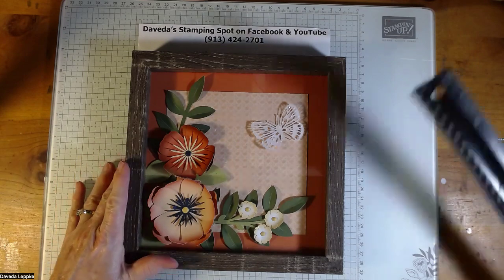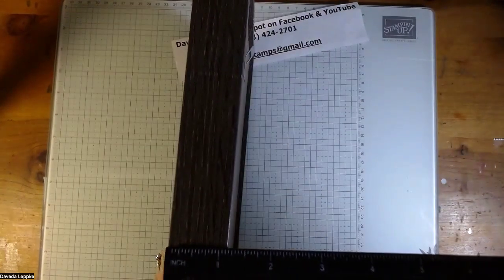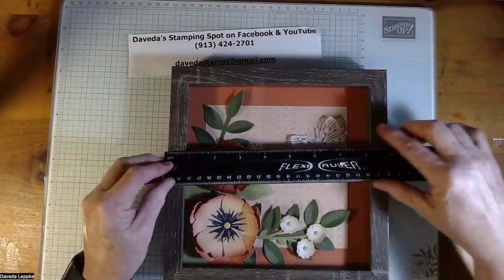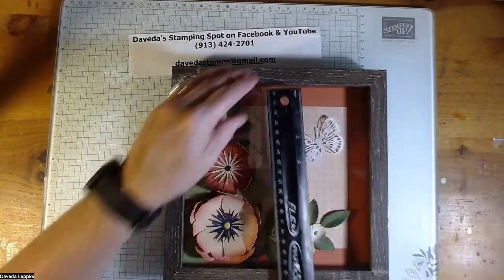So this is a shadow box frame. To give you an idea how large it is, it is a little over an inch thick. It is nine inches across, the interior part is eight inches, and it's square.